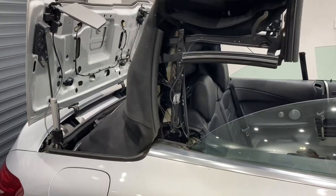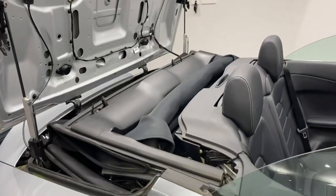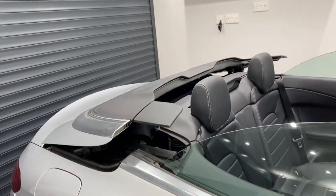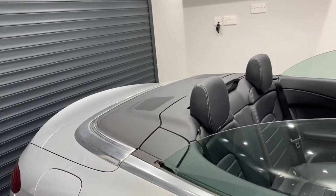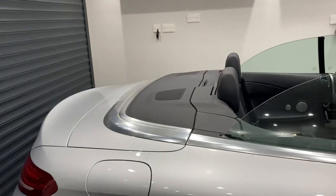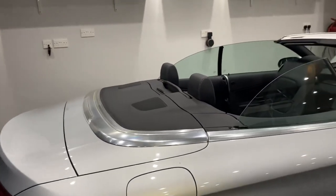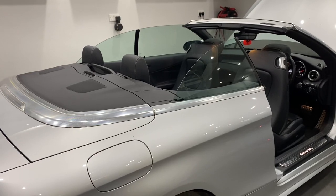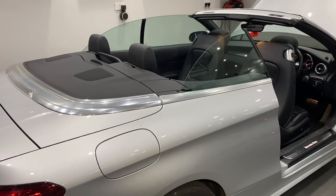The deck lid opens, the roof falls away nice and neat, the deck lid comes down — perfect. And there you have it. We hope you found our video useful, and if you did please hit like, share, and subscribe to our YouTube channel. Thank you very much for watching.